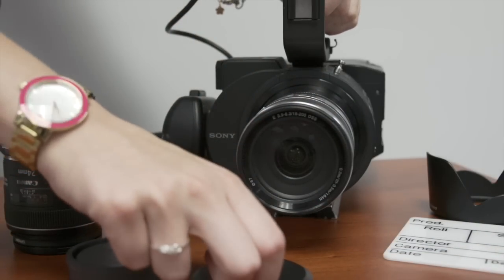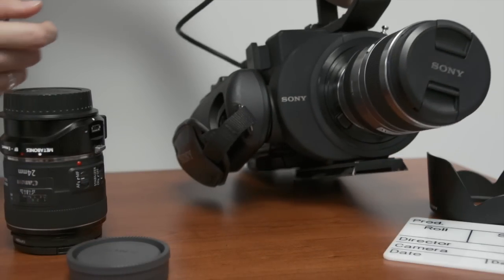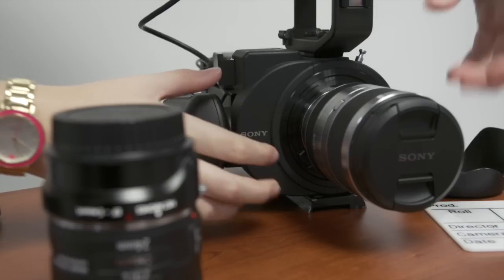Before detaching the lens, put the lens cap on. To detach the lens, push the release button located on the lower corner of the front of the camera. While holding, twist the lens off.